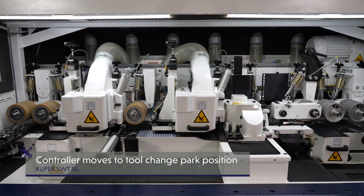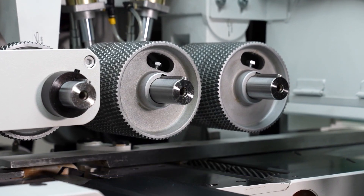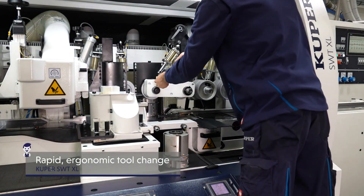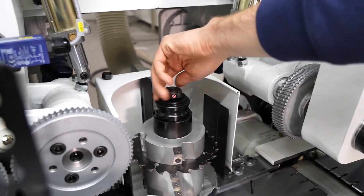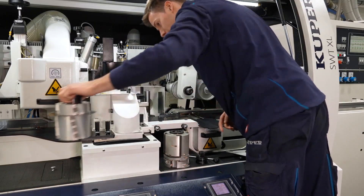Custom spindle arrangements allow you to maximize the performance of the SWT XL6. The park position of the SWT XL6 facilitates quick and easy tool changes. The SWT XL6 showcases its class in changing workpiece dimensions.